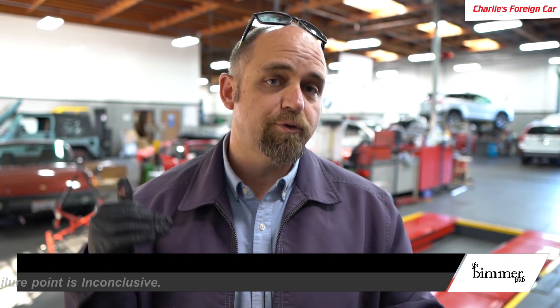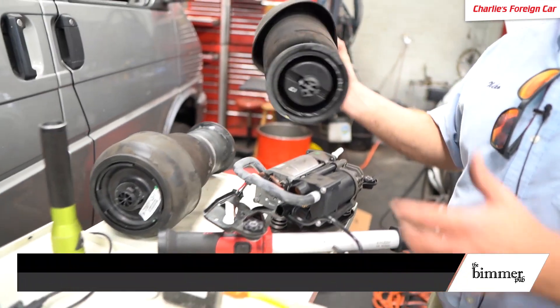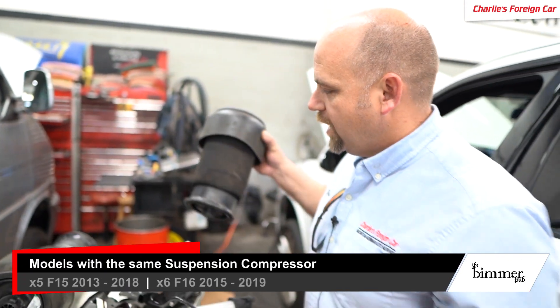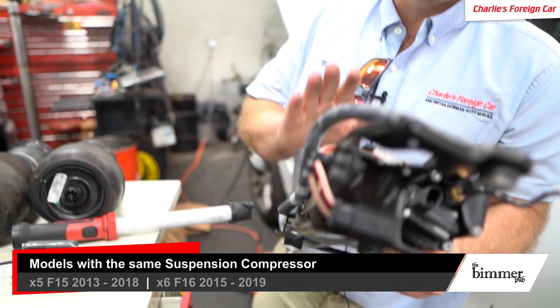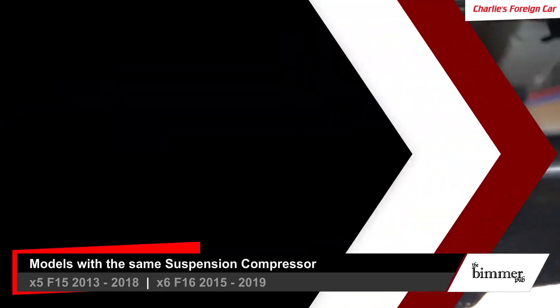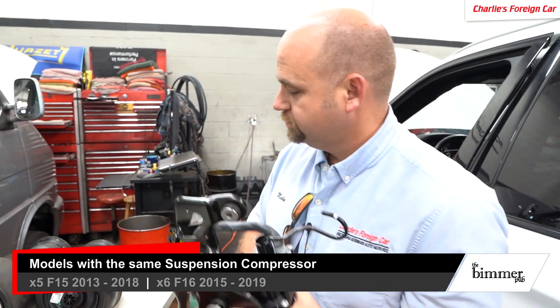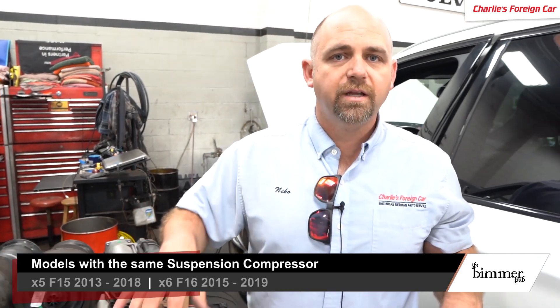To summarize: we replaced the air springs because they were leaking — we soaked them down after filling the old ones and they were leaking like crazy, so the car got two new rear air springs. After that, the compressor was just worn out from filling those leaking springs so much that it could not pump the new springs up, so it got a new compressor. Now the car's ride height and ride level are good. We're going to test drive it and the car's good to go back to the customer.